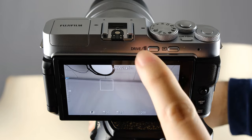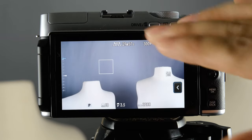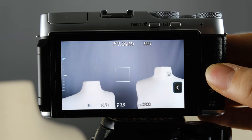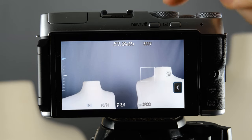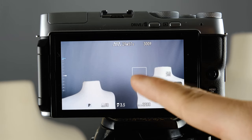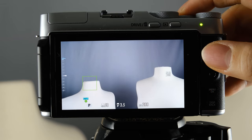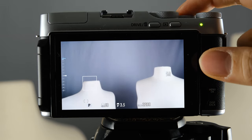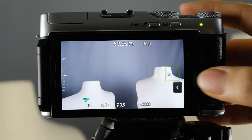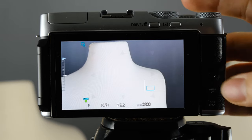Now let's talk about all the buttons on the back of the camera. The first one is the joystick. The reason we switched to P mode is that in P mode you're allowed to control the focus box — you can move it wherever you want to get focus. When you half-press the shutter button, the box turns green telling you you're in focus. You can also touch the screen to get focus.